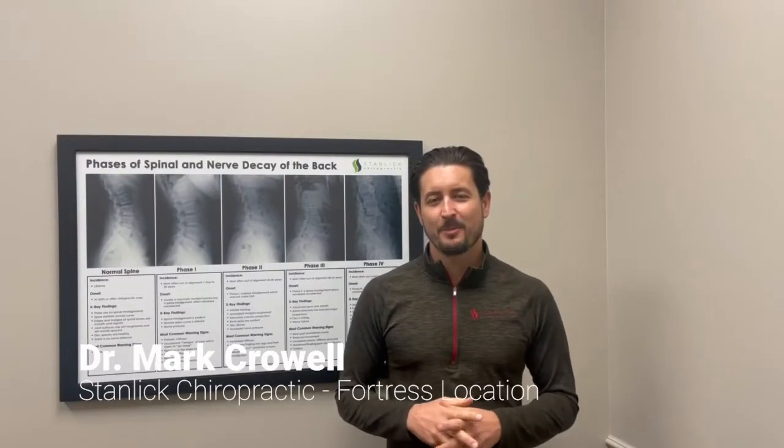Hey guys, Dr. Mark here with Stanley Chiropractic. Thanks for joining me. We're able to treat a lot of people with degenerative disc disorders and herniated discs in this office, and one of the primary ways that we're able to do that is with spinal decompression.